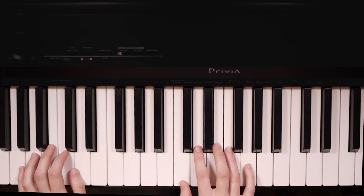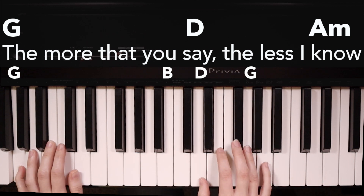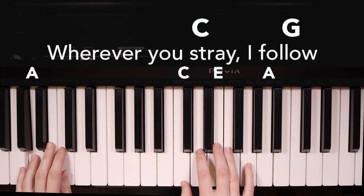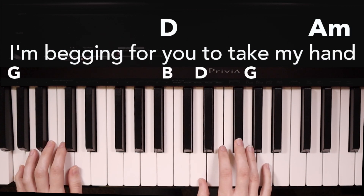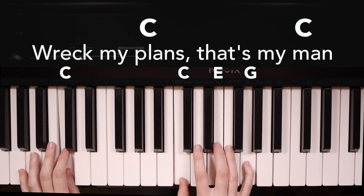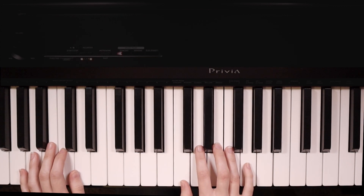Here is the whole chorus with the words: The more that you say, the less I know. Wherever you stray, I follow. I'm begging for you to take my hand, wreck my plans — that's my man. And that's how you play the chorus.